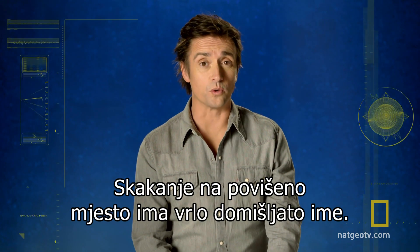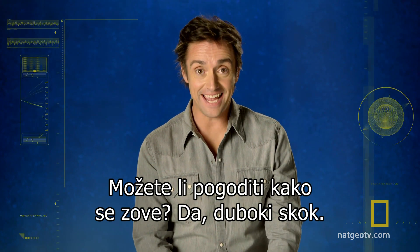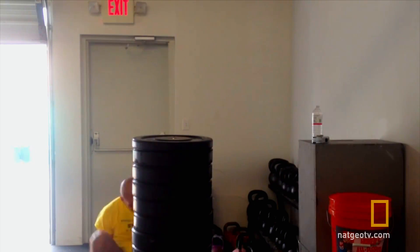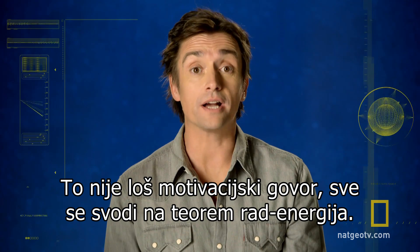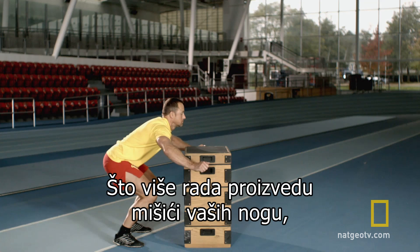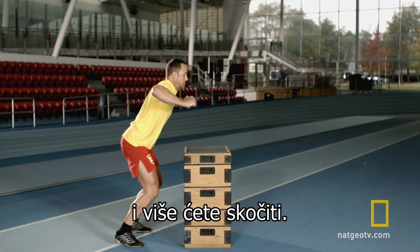Leaping from a static point onto a raised platform has a very inventive name. Can you guess what it is? Yeah, the standing jump. For the perfect standing jump, you need to work. That's not some terrible motivational speech — jumping is all about the work-energy theorem. The more work your leg muscles do, the more kinetic energy you gain as you push against the ground, and the higher you can jump.